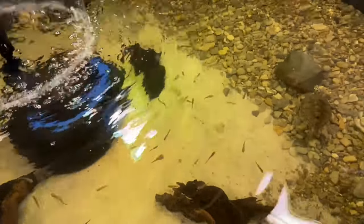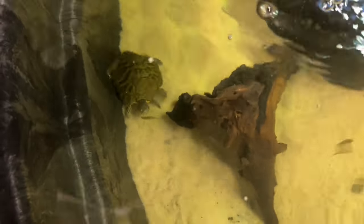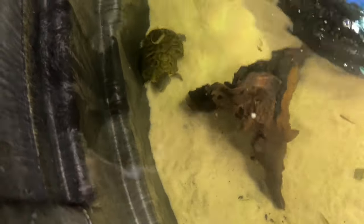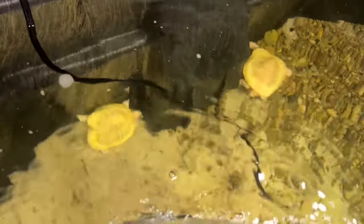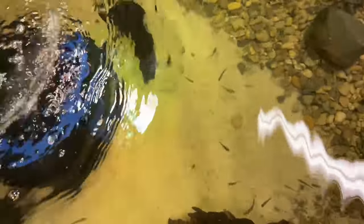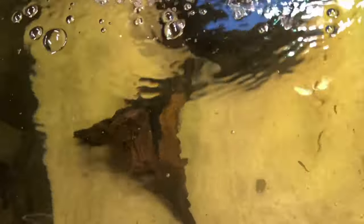Just to show you some of the guys we have in here — there's a red-eared slider in there. That is Lisa; she's actually from Florida. You can't really see it that well, but there's a musk turtle right there. And then we have two albino red-eared sliders — that's Johnny and Ronnie. And then we have a map turtle here as well. There's another red-eared slider in here — that's Kanupi.